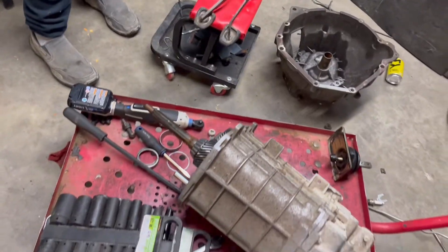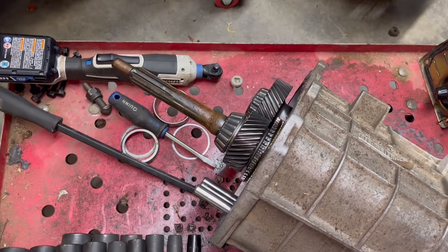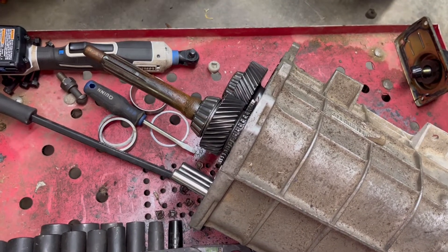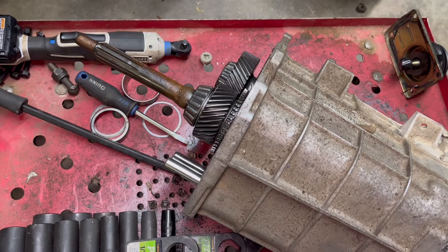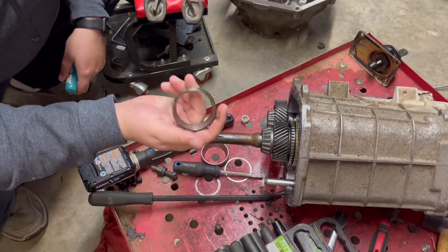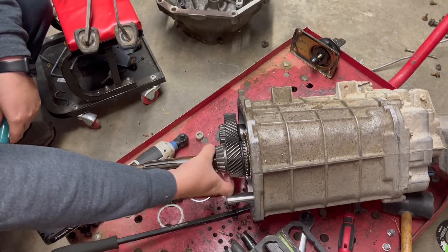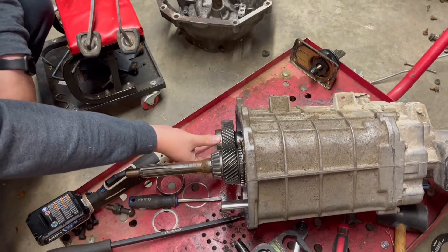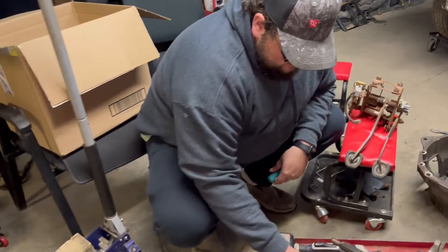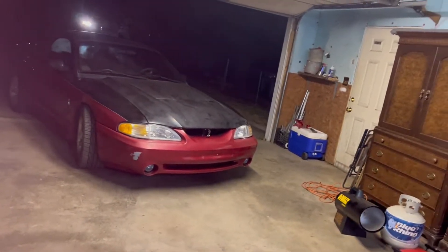Yeah, you can look at them — they're really clean. It doesn't look like it's even got 100,000 miles on it. Even the bearings look good. I figured out where these pieces go — they sit in the back of the bell housing and cover the needle bearings. So I guess with that, we'll keep you posted on the car. Right now we're just waiting. Nick broke his truck, so that'll be in video two.